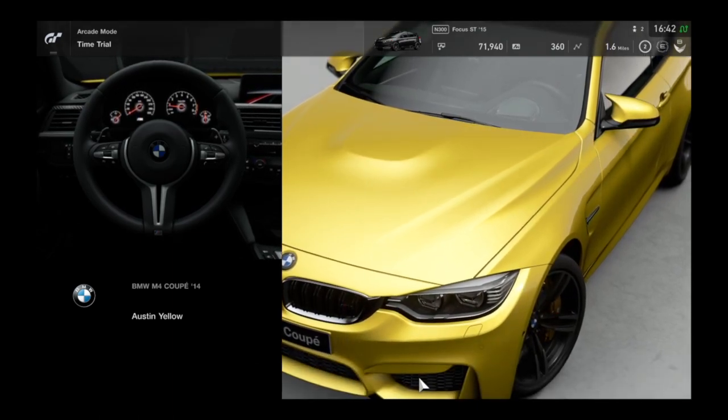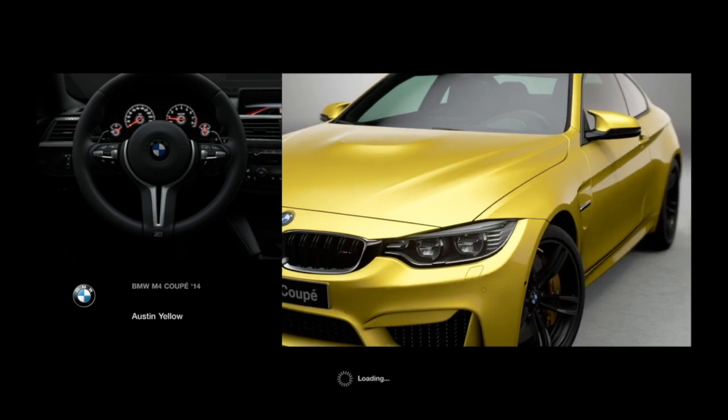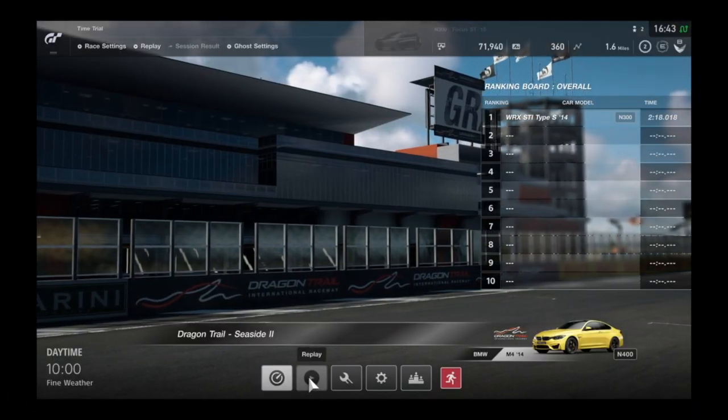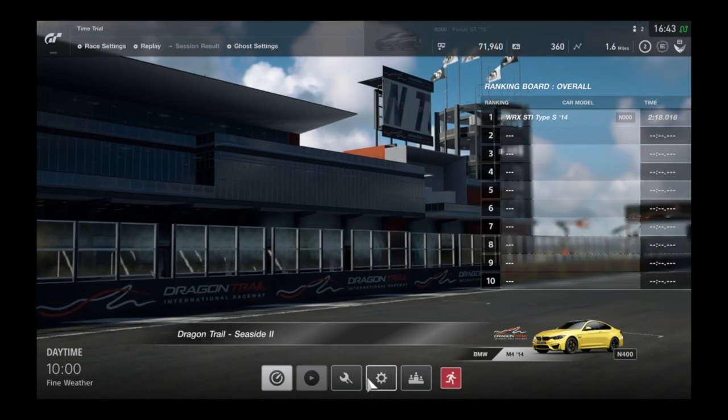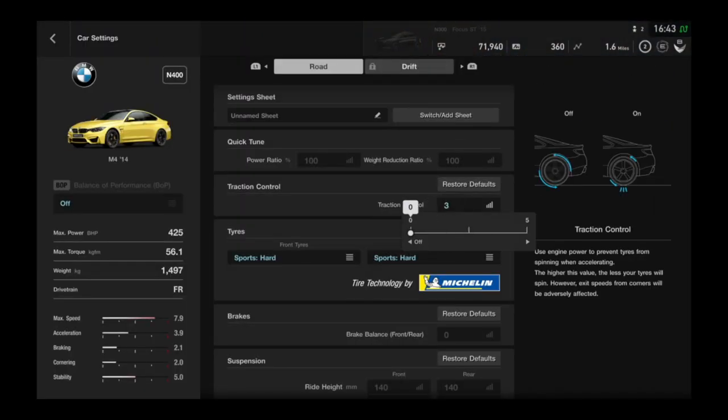I will choose manual transmission. And it's not important what kind of circuit you choose. If you want to make a burnout, it's important to go to car settings and set the traction control to zero.